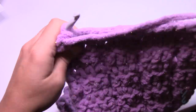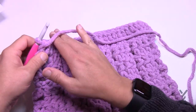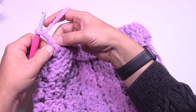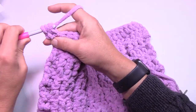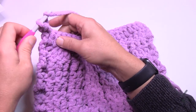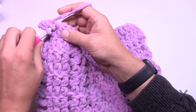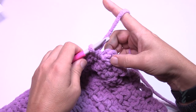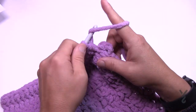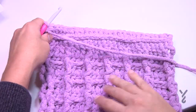Turn and do row two on the wrong side, working on the front horizontal bars. Chain two, then half double crochet starting in the very first one on the horizontal bar. We've already done this before — it creates that texture line on the front. The two loops make the stitch, but you're going to the one right underneath, which causes the front of the work to fold over creating the texture. Half double crochet on the front horizontal bar all the way across. Turn and introduce the bobbles in row three.